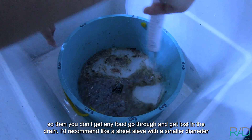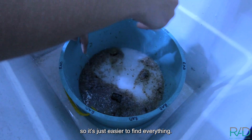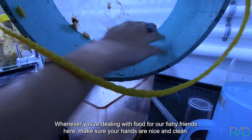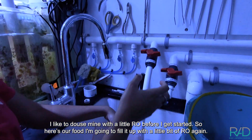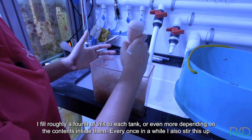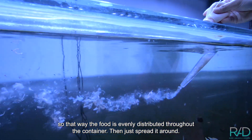You want a really tight sieve here so you don't get any food going through and getting lost in the drain. I'd recommend a sieve with a smaller diameter so it's just easier to find everything. Whenever you're dealing with food for our fishy friends here, make sure your hands are nice and clean. I like to rinse mine with a little RO before I get started. So here's our food — I'm gonna fill it up with a little bit of RO again. I fill roughly a fourth of this to each tank, or even more depending on what the contents are inside them. Every once in a while I also stir this up so that the food is evenly distributed throughout the container and then just spread it around.